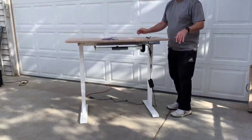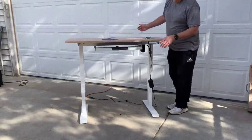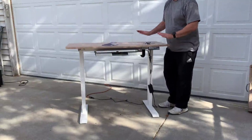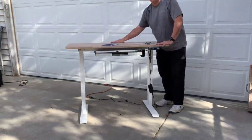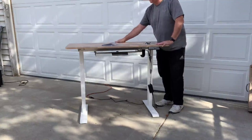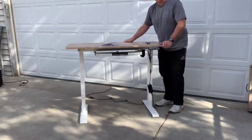So here we go — we're going down and it stopped at my programmed height. Then I can go all the way back down if I want to sit. The desk is really nice; it has a hole in the back for your cables. I'm going to mount a monitor bracket on it, and it's very sturdy, as you can see.